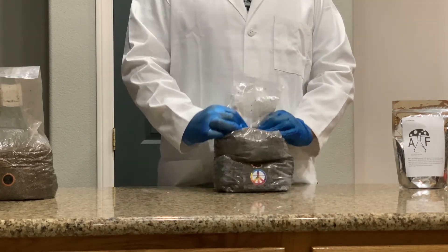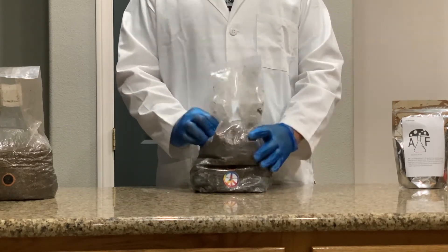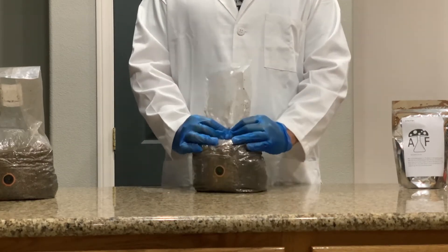After you have mixed it, apply some pressure to the top of the substrate and compact it back down into a block. It doesn't take a lot of force. Make sure to leave an air pocket at the top of the bag to let out CO2.